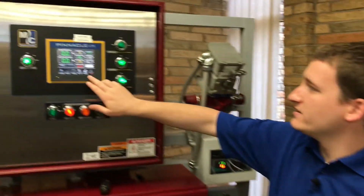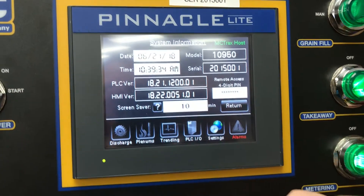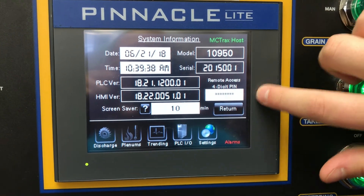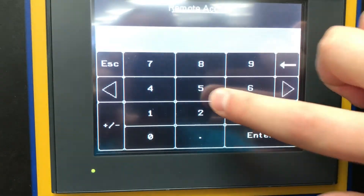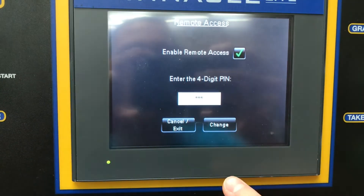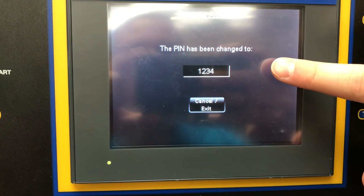In a similar manner, on a Pinnacle Lite machine, we'll navigate to the Settings menu, then System Information, and we can see there's now an entry point for a four-digit pin. From here, we'll enable remote access and enter our pin. Save changes — we can see that our pin was successfully set.